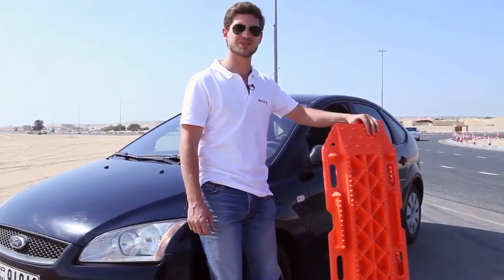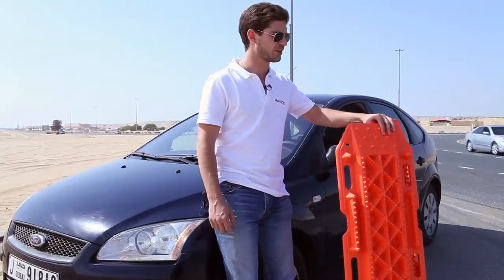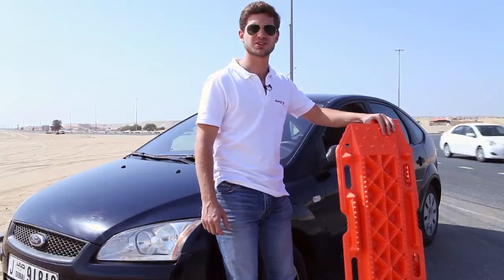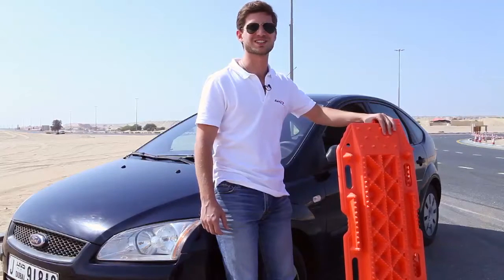As you can see, it was a very, very simple procedure. You can find these plates at any Ramy 4x4 shop. Thank you for listening to us and watching this video, and we'll see you next time.